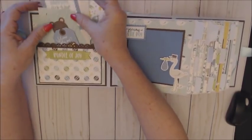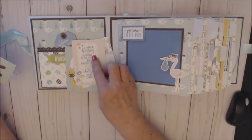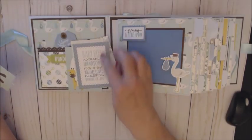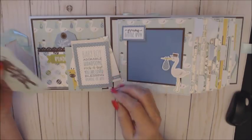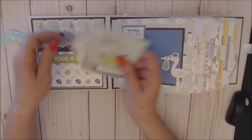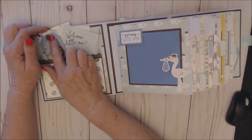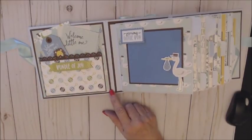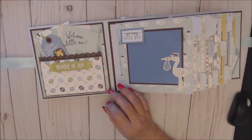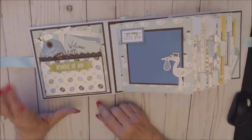I stuck a bunch of the cut-aparts in here that they can use for more photos or journaling. I love this — 'a baby is a blessing, a gift from heaven above, a precious little angel to cherish and to love.' Another one says 'Baby Boy, adorable, handsome, rockabye, you are loved, blessed bundle of joy.' There's a little teddy bear, and these turtles — one says 'welcome little one.' I also put a chip sticker onto chipboard for a little tag, and I'm going to add some brown seam binding.